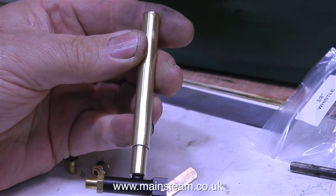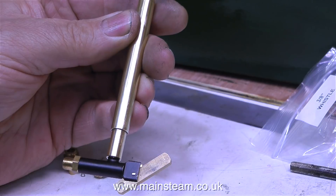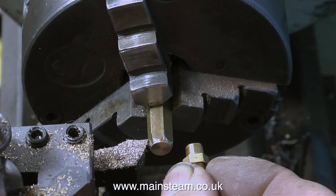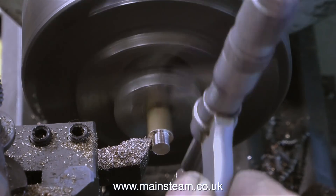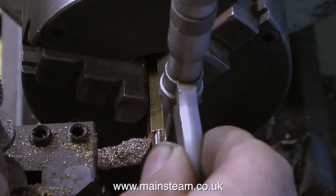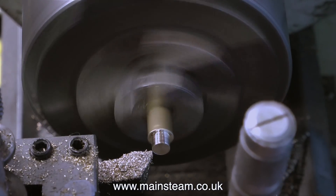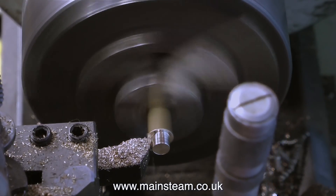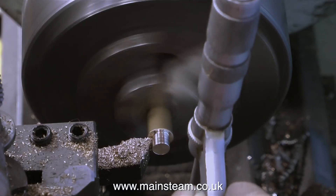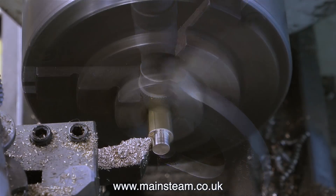And now it looks like this — complete you would think, but no, there's more to do yet. The thread on the brass part at the end of this adapter is quarter-by-40 to go into the whistle valve, and quarter-by-40 to fit in a steam turret on a model steam locomotive. But unfortunately this has to screw into a Stuart Models HB6 boiler, and the threads on that are not quarter-by-40 — they are quarter-by-32. So I need to make a thread adapter, and that's what I'm doing at the moment.